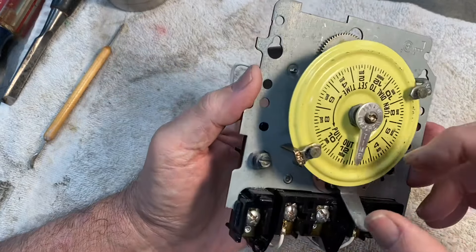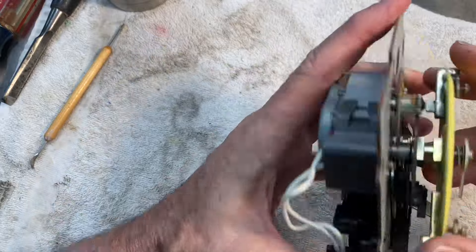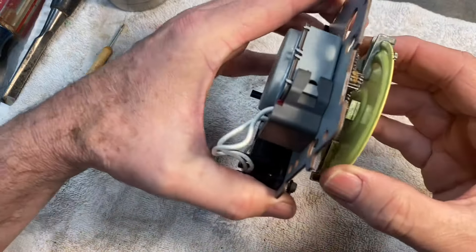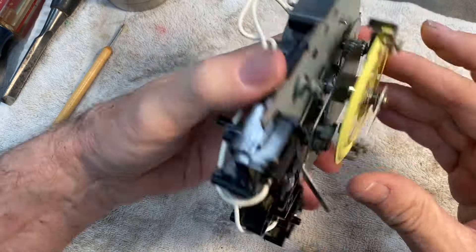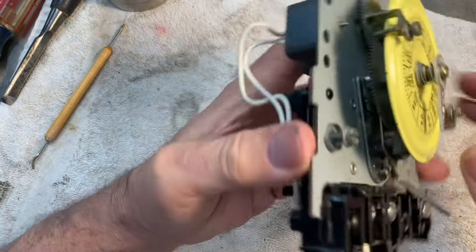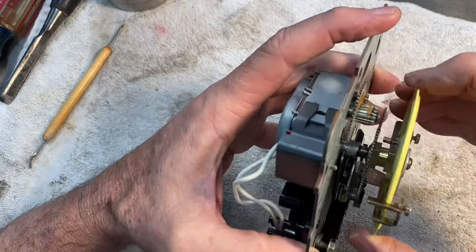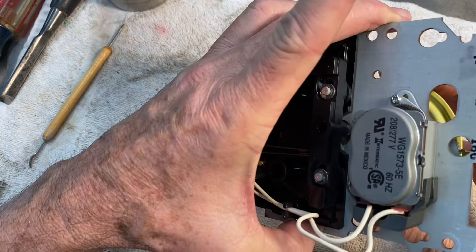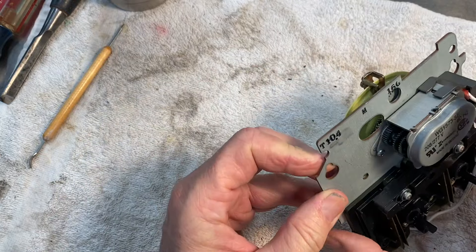When you look at it, the gear train is very robust — I don't see any issues with it. The strikers look to be in very good condition, and the switch is still just perfect. This thing is 30 years old, by the way, and everything is working well, so I figured it must be the motor.